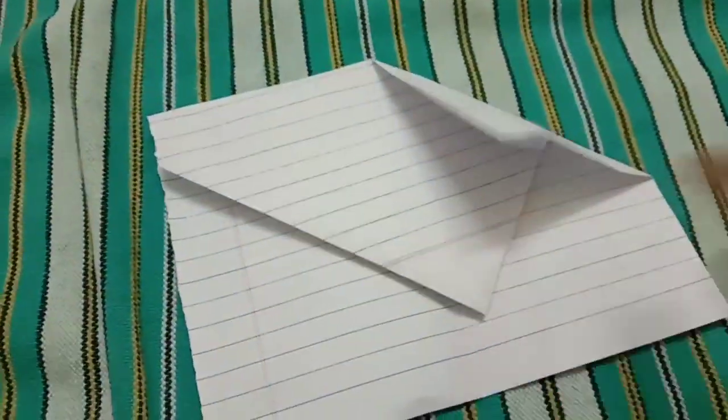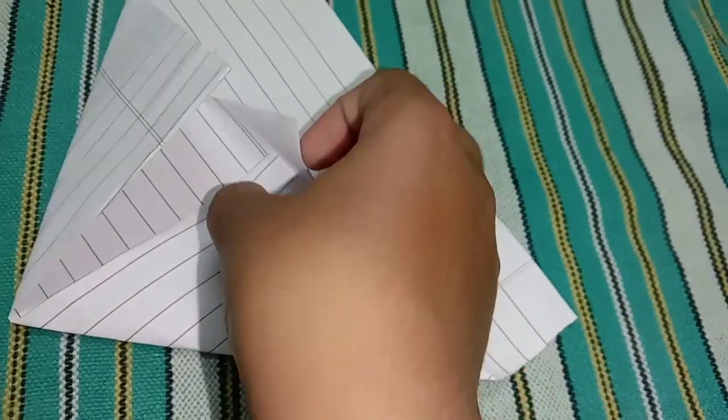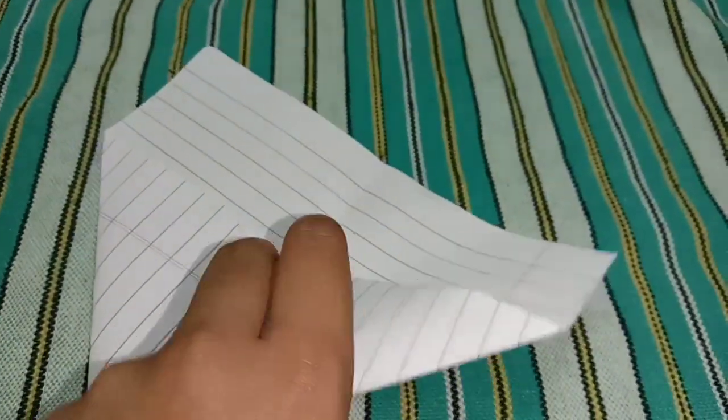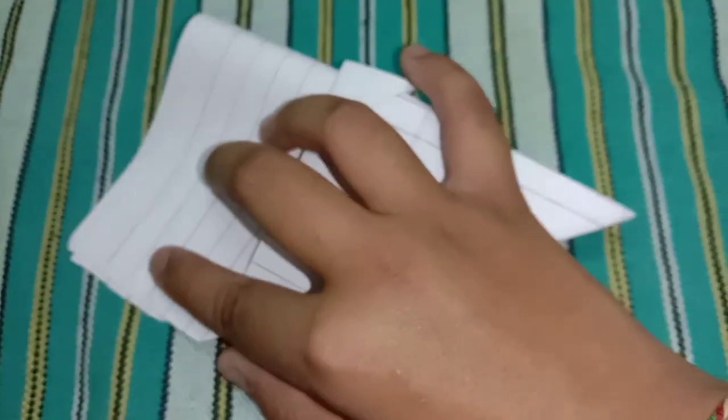I can see a line so I won't fold further. You have to fold like this — once more, like this. Fold this side also the same way. Then fold this upwards like this. Now fold this upwards too. Turn it over — you can see a line.